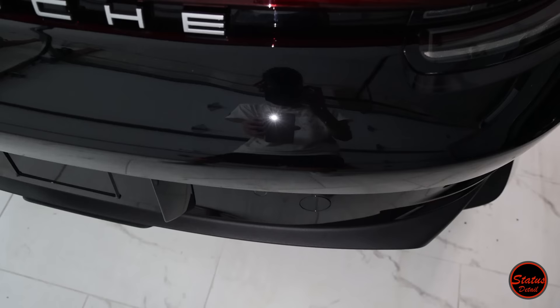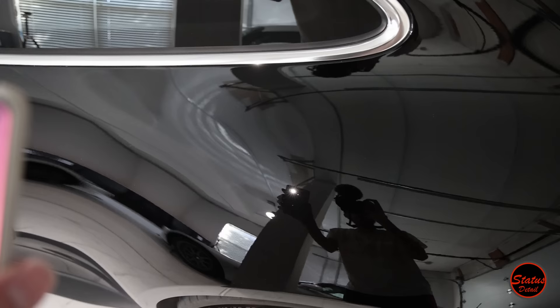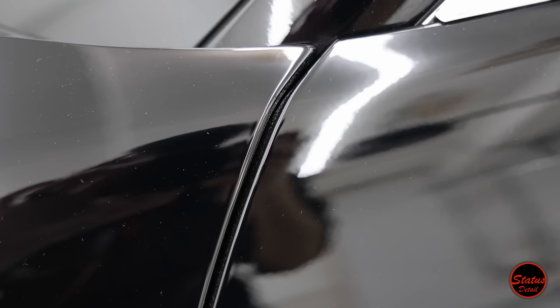I'm glad we opted to pull the factory PPF off because I was able to fix that entire sanding mark. Here are shots of the car after paint correction. I specialize in paint correction, so whether you have a Porsche or any other car, black paint, soft paint, or whatever — I'm going to get you back to perfect. That hip did cause quite a lot of problems and was hard to fix. I had to go over it multiple times, but eventually we got it back to perfect.